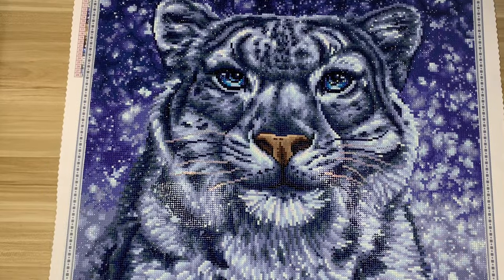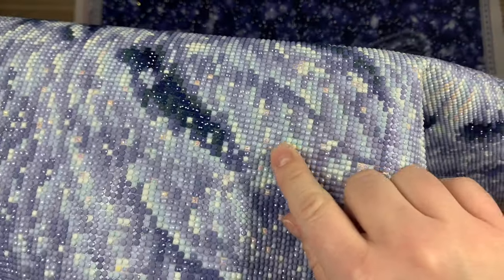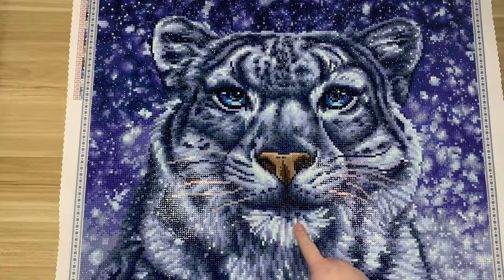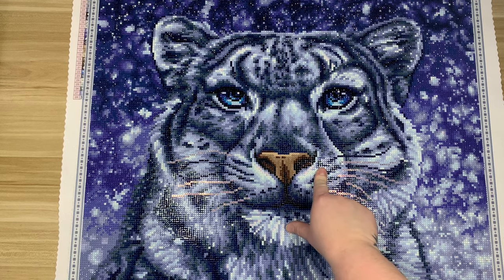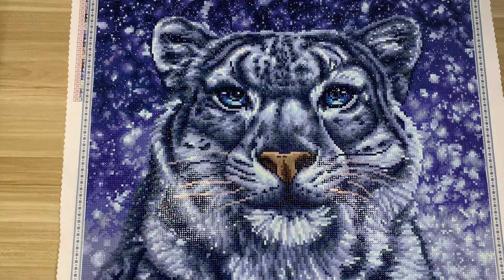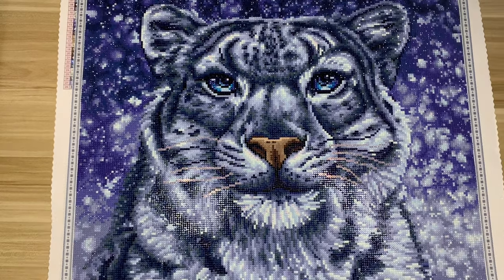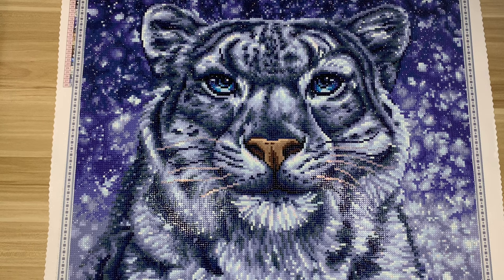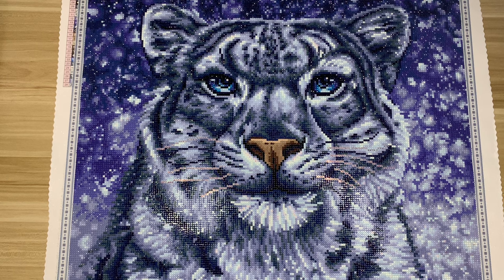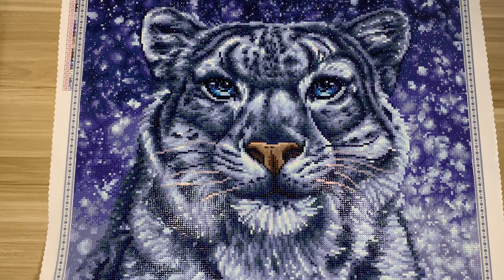The white AB is sporadically sprinkled throughout — you can see some in the chin highlighting around the nose, a couple in the eyes, and the blue AB is just in the eyes. I'm going to say this kit didn't have enough special drills for me. I love ABs and fairy dust drills, but I felt like another lighter blue in the background, or a little more white charted as fairy dust, would have been beautiful. The white AB kind of disappears into the kit.